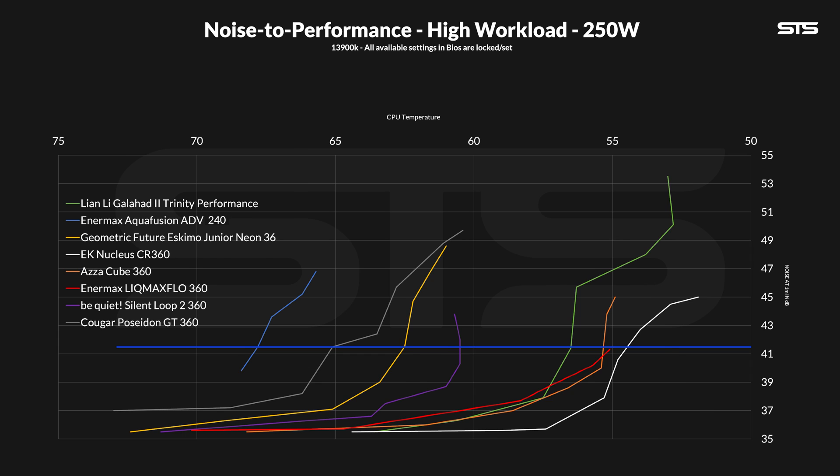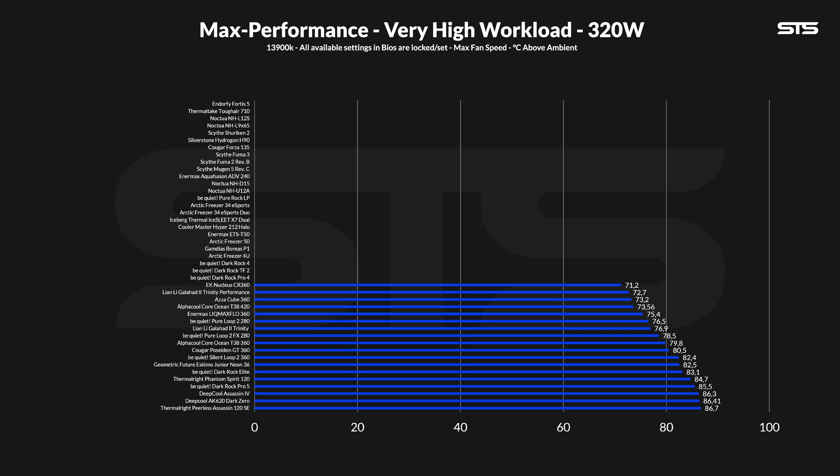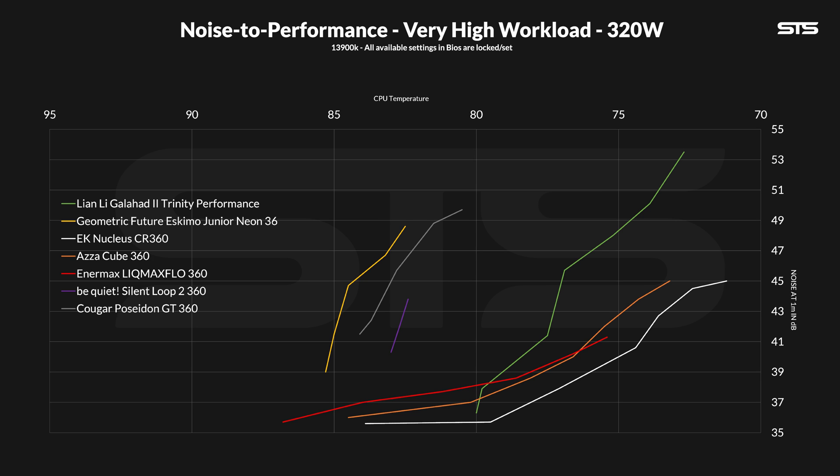Which is why when we normalize everything to 41 dB, it is actually number two overall. But once we push up the load to 320 watts, we saw the real benefit. At 75.4 degrees C above ambient, the Lick Max Flow 360 managed to land on the fifth spot of every cooler we have tested so far on this test bench — an excellent result. The corresponding noise-to-performance ratio looks even better than the two other presets.